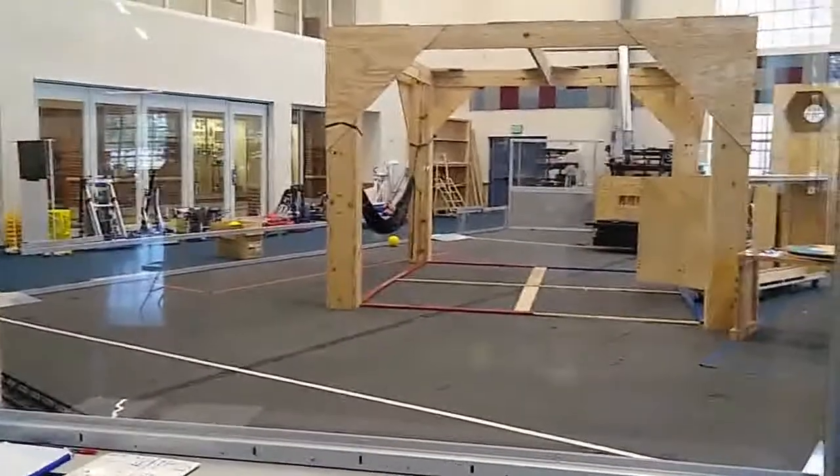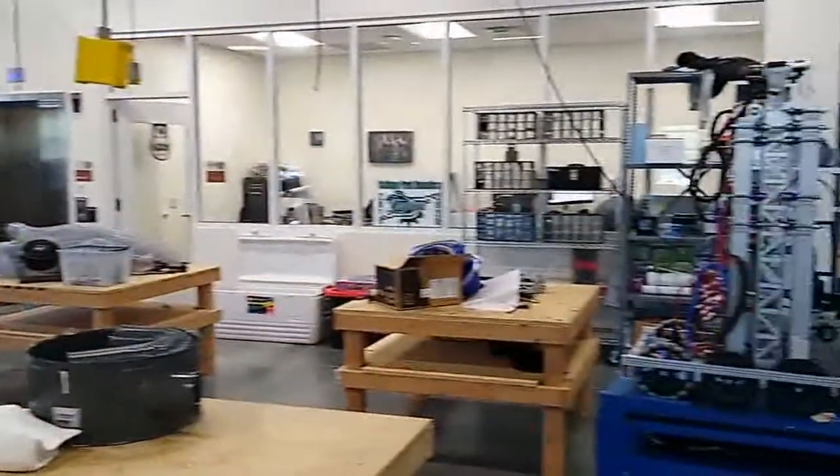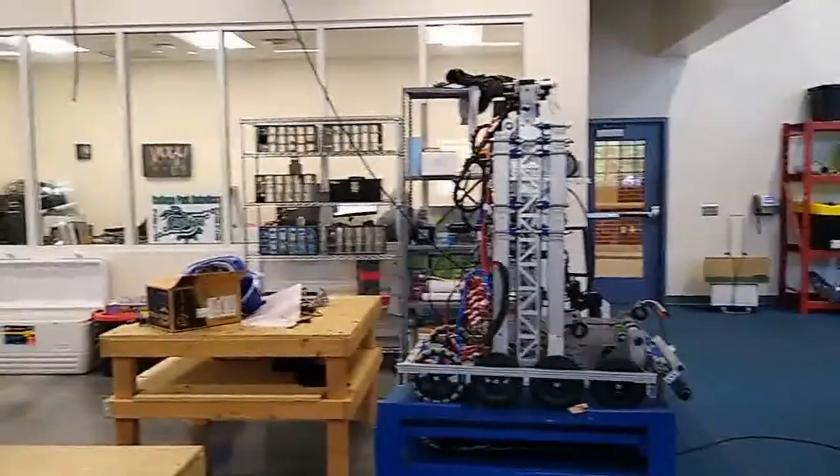That's a look into the conference room and a look back out on the field. This area we call the assembly area — it's where the robots are put together. And there's the office for the mentors.